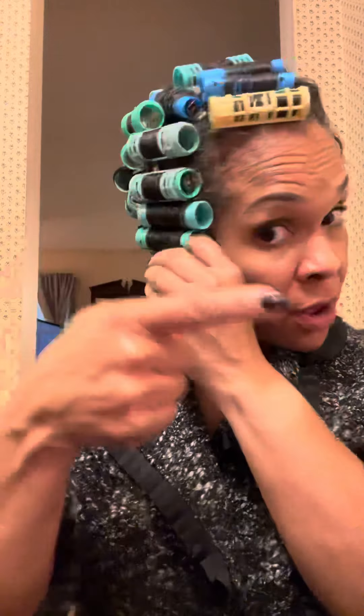There she is, hi! So I'm just gonna go really fast here. Yesterday I made a video — it's my first time roller setting my natural hair. I'm gonna look in this mirror.